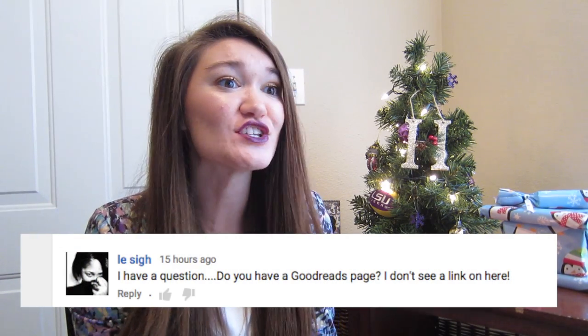The next question is from LaSai and she asked: do you have a Goodreads page? I do — I think my Goodreads name is just Hope Ortego, like all my other accounts. I will go ahead and link my Goodreads link down below if you guys are interested in checking that out.